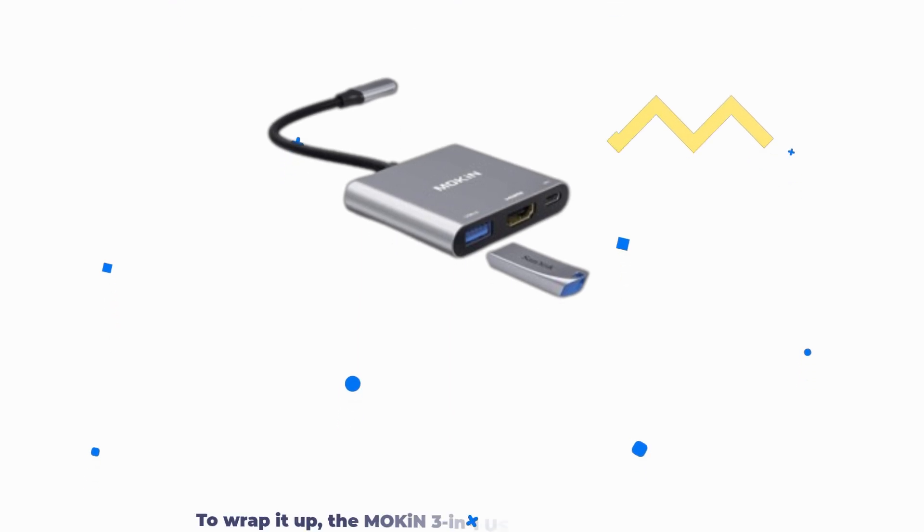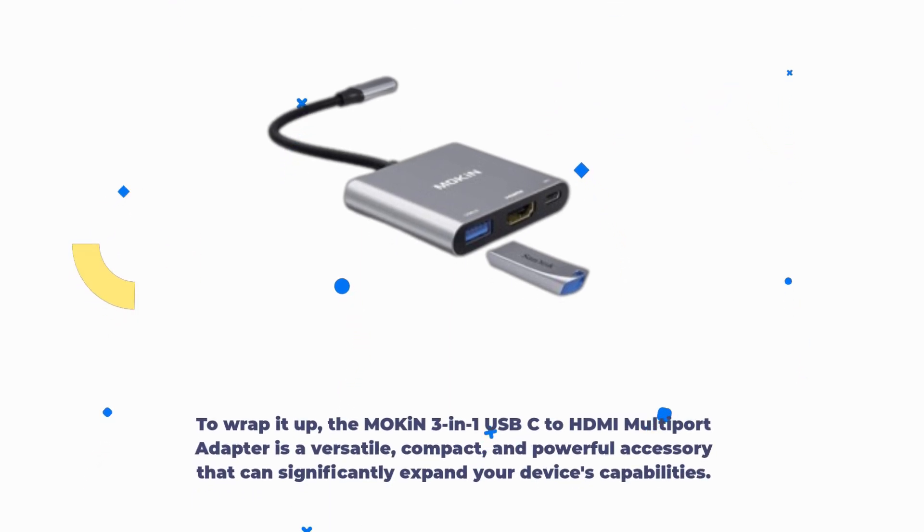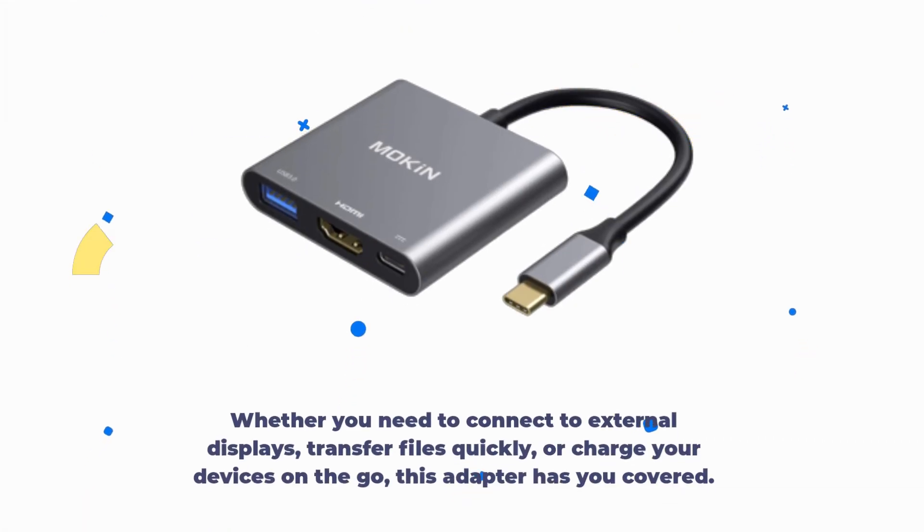To wrap it up, the Mokin 3-in-1 USB-C to HDMI multi-port adapter is a versatile, compact, and powerful accessory that can significantly expand your device's capabilities. Whether you need to connect to external displays, transfer files quickly, or charge your devices on the go, this adapter has you covered.